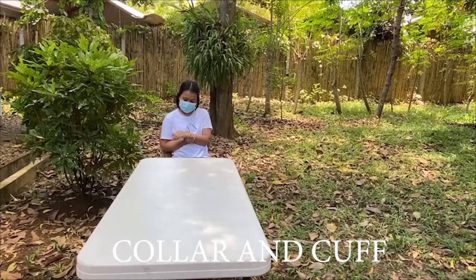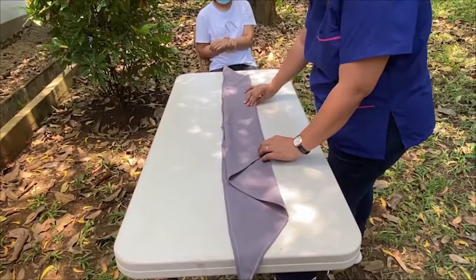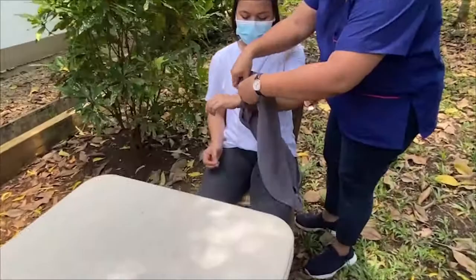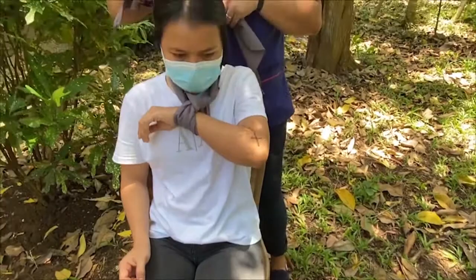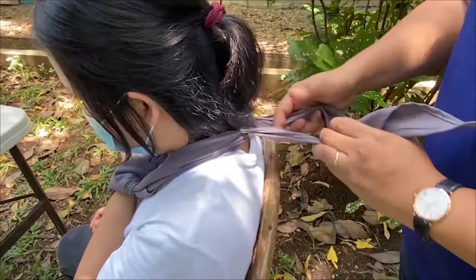A collar and cuff is used for support on injuries of the elbow. To make a collar and cuff, place a triangular cloth on the table and fold it into four parts to make an elongated cloth. Make sure the cloth is long and wide enough to provide support. Place the injured elbow in a 90-degree position. Place the center of the cloth at the wrist area, then tie it using a square knot. A square knot tie prevents tightening of the cloth and prevents compression of blood supply to the hand. Separate the two ends of cloth and tie them in the neck area. Re-assess the blood supply of the hand before and after applying a collar and cuff.